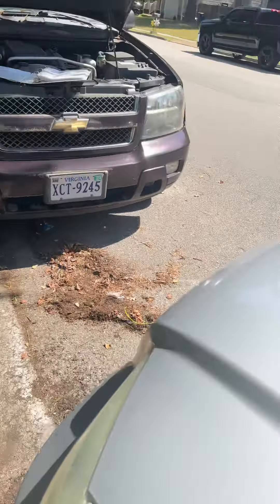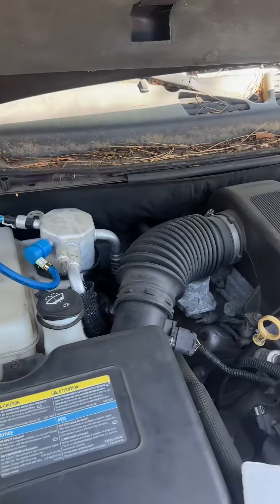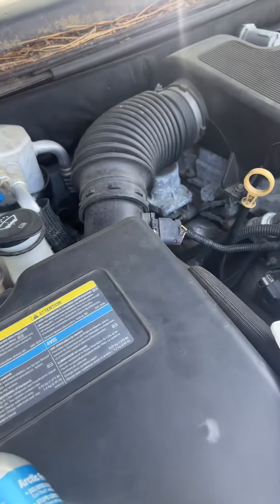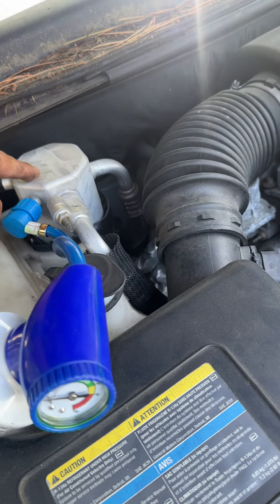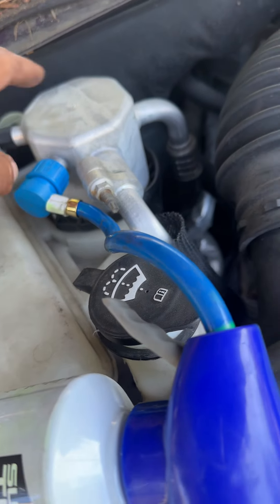Today we're going to recharge an air conditioner using something that you will buy in the store. You will look for the low side, which on this particular Trailblazer is going to be the biggest hose, and it's going to be on the receiver and dryer.